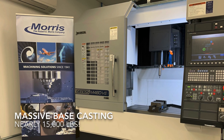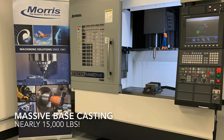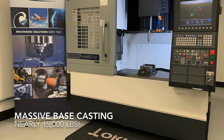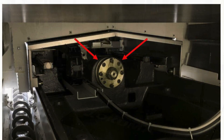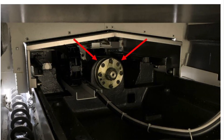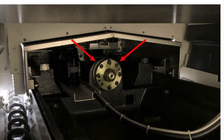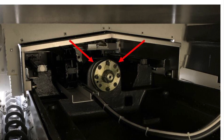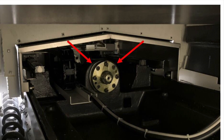At nearly 15,000 pounds, the M460 has a massive base casting that weighs in significantly heavier than the competition, meaning it's more rigid and more reliable. The ball screw brackets are integrated and machined directly into the base casting, meaning that they'll grow uniformly with the rest of the machine and provide a higher level of alignment and overall accuracy.